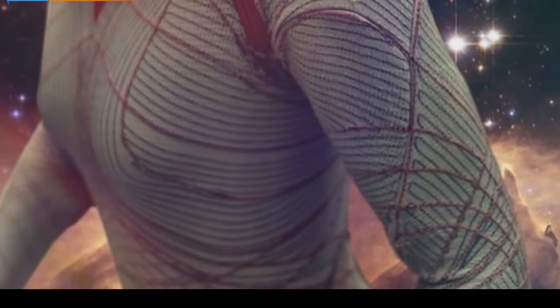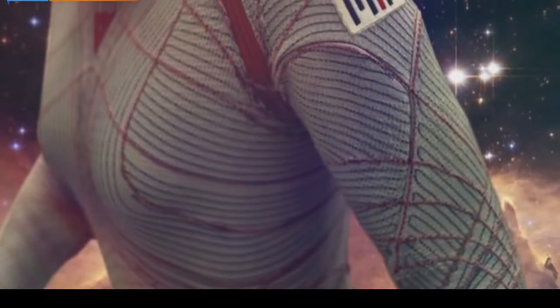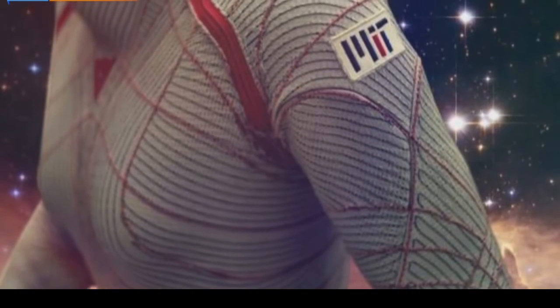It's gotta be hard for an astronaut to move in space. Space suits are big and bulky, in part because they're gas-pressurized. Enter MIT's biosuit, which NASA helped fund. See how lightweight it looks?